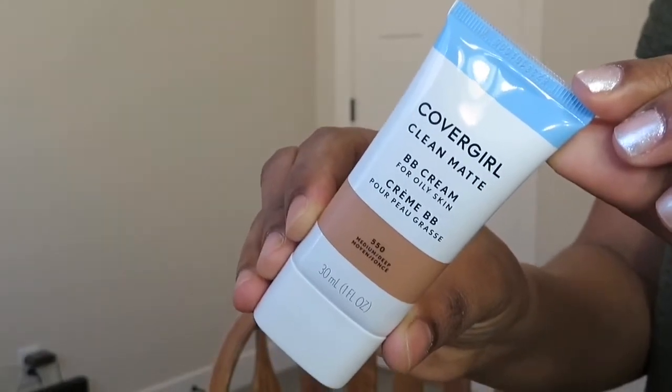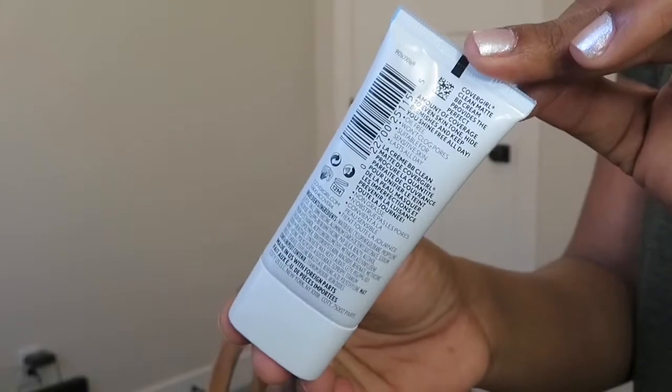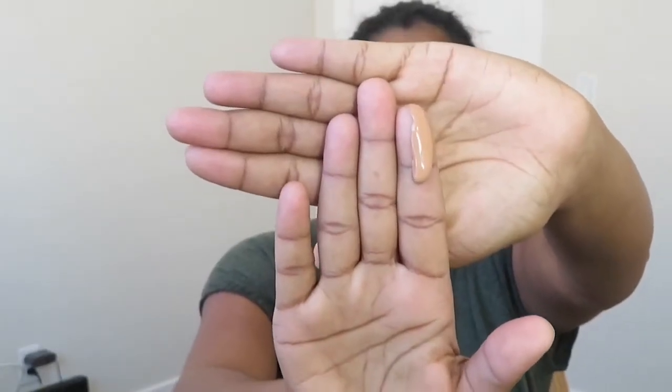Now moving to the application — I'm showing you the packaging up close. I took one pump of the product and applied it as small dots all over my face, then blended it in with a damp beauty sponge. I did a full-day wear test: I applied the BB cream at 6 o'clock in the morning and removed my makeup at 8 o'clock at night.